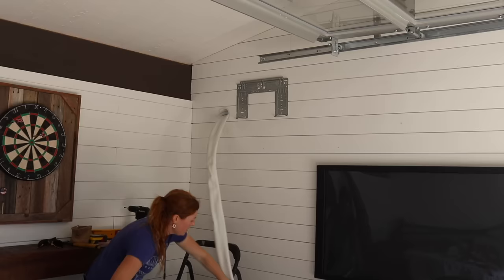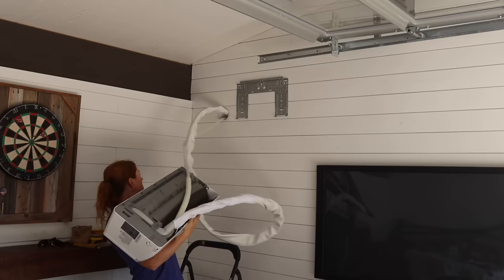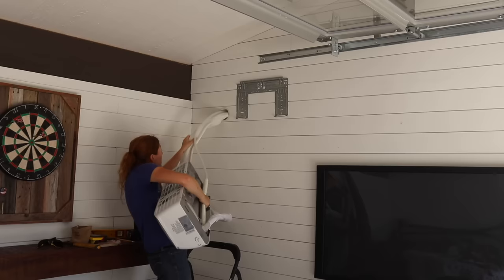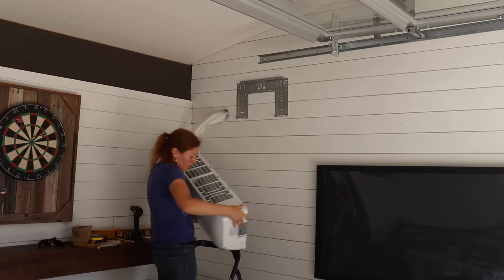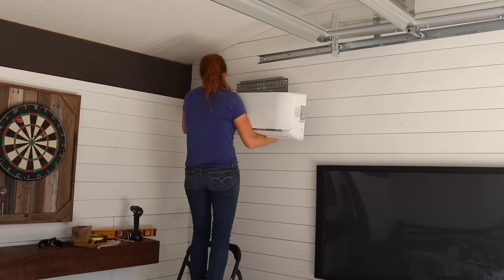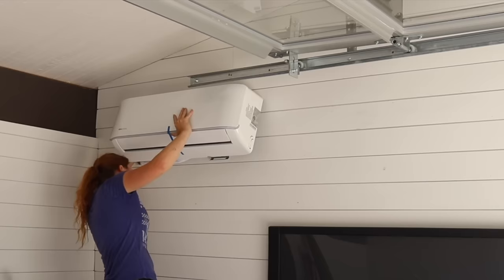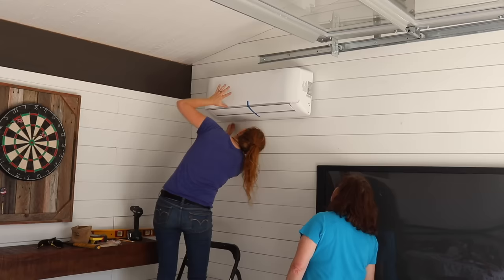Take your time, especially if you're going up a ladder, to get the entire line through without kinking any of the hard lines. Once you get close, it is incredibly simple to get the air handler on the mounting bracket — it has a lip you can set it on and just let it hang. Once the top is hung, make sure the bottom is in line with the line set inside its space, then push on it until it snaps into place.